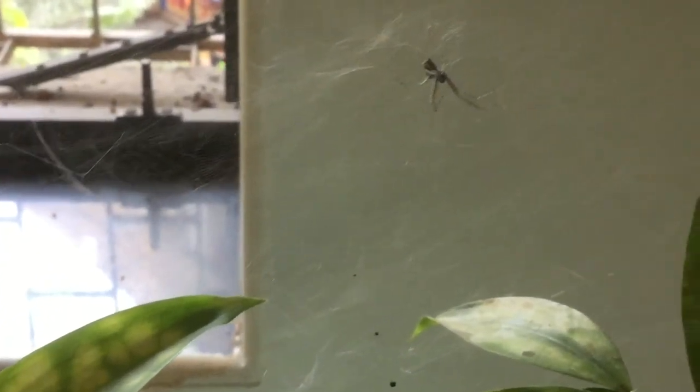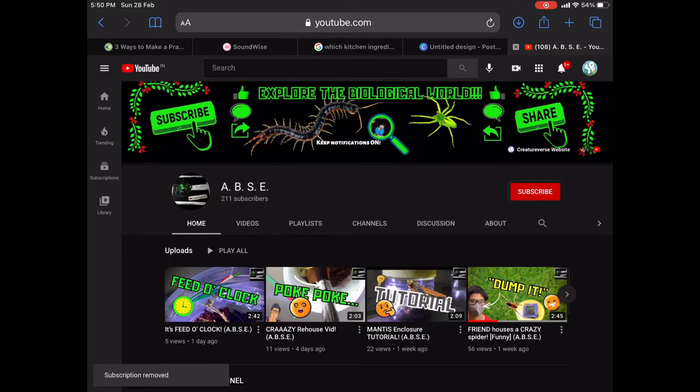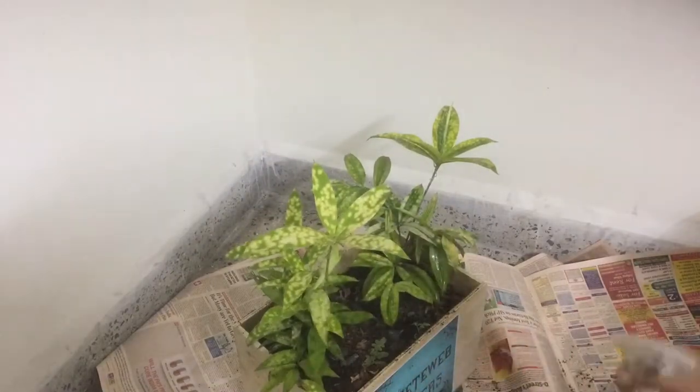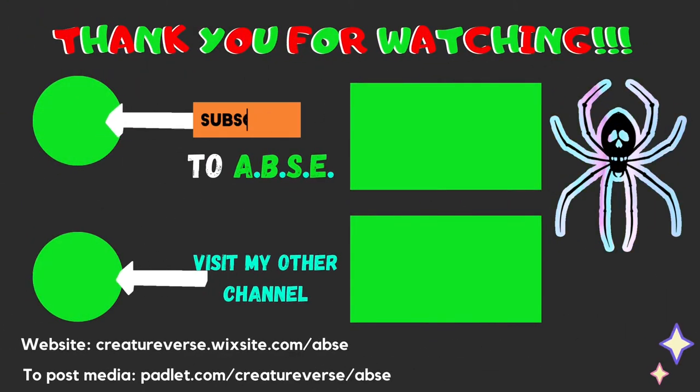Its color is so beautiful. If you guys enjoyed this video, thumbs it up, head over to my channel and click that subscribe button. Turn on notifications as updates will follow. This is ABSE signing out. Take care. Goodbye.